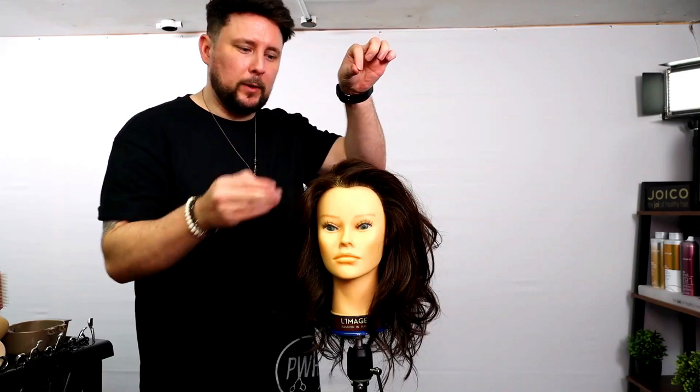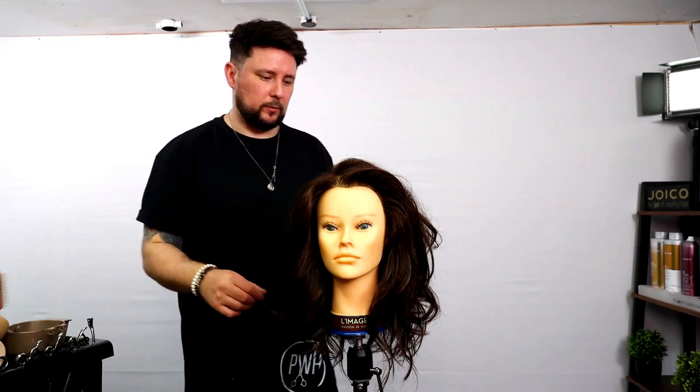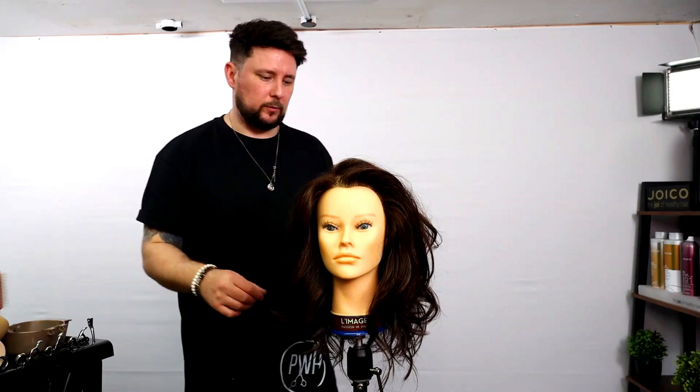What would I do? I'd section it into four sections. I'd work with a guide through that middle point and then I'd work every piece of hair up to there — cutting it, cutting it, cutting it. If you want to see a pro version of it for salon use, let me know in the comments below. But that's it basically: work from a guide through here, bring it all up to there, cut it, and done.